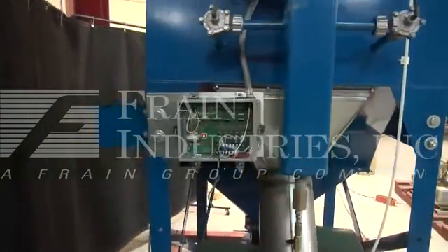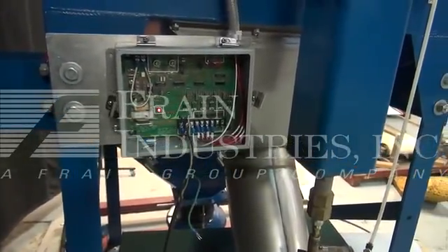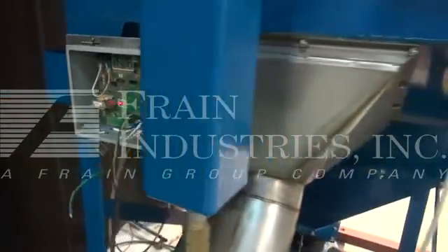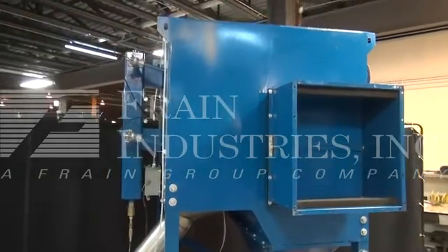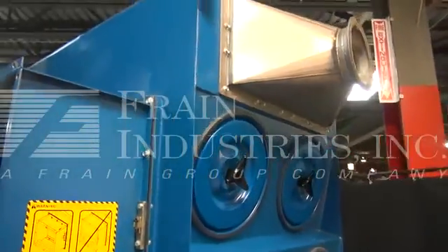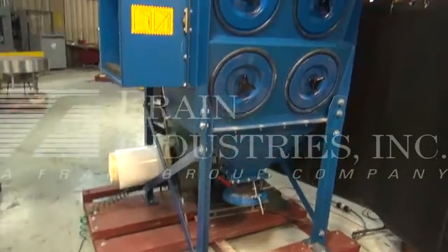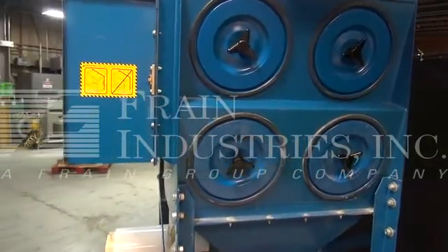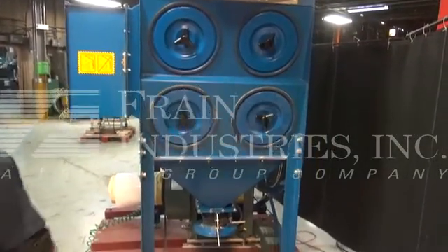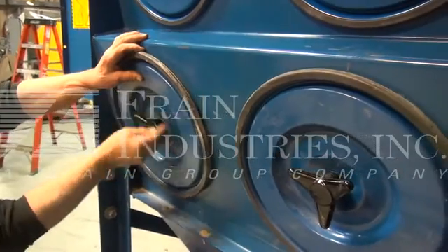Next, we're going to demonstrate the purge system on the dust collector. That purge is air being sent in to clear the cartridges. It should happen every 10 seconds. We're going to demonstrate that the purge system happens.